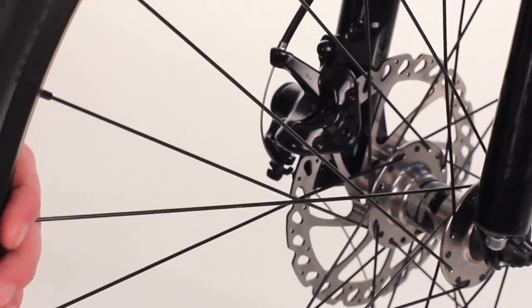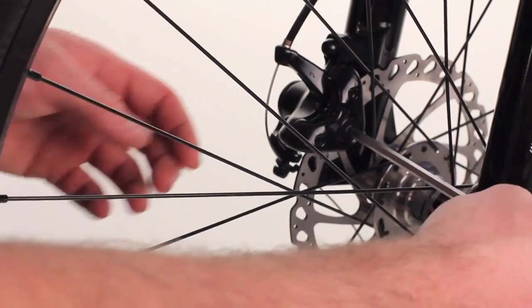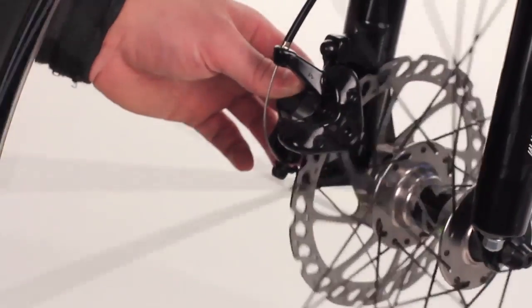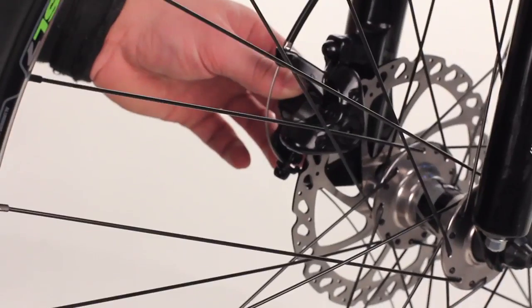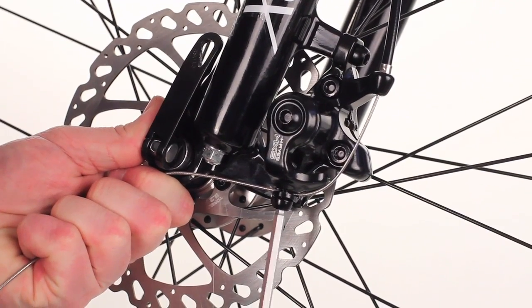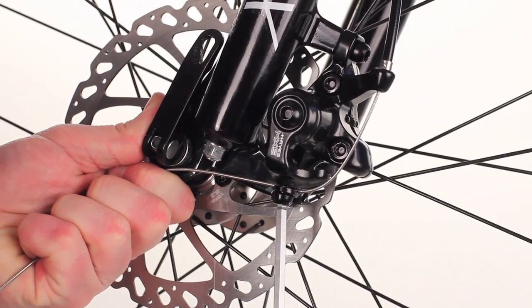Now, spinning the wheel back around, we're going to back off this inside piston until you're not hearing any rotor rub when you spin the wheel. While pulling the cable tight, tighten down the cable mount pinch bolts.